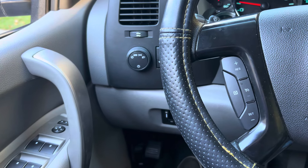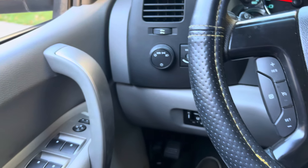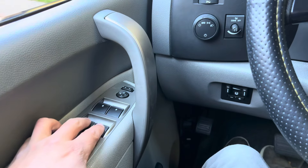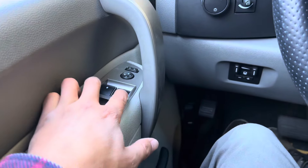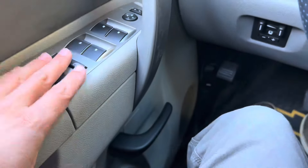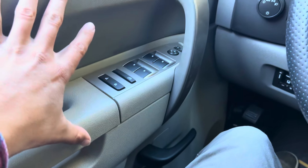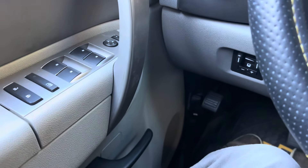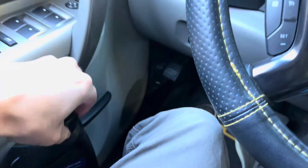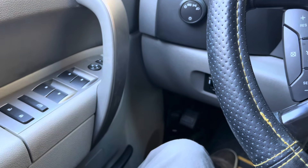I'm just going to go over some of the issues that we're going to fix on this video series. The first thing is the driver window goes up and down, but the controls from the driver's side for the passenger window and both rear windows do not work up or down. But if I reach back and hit the switch for the back window, it goes all the way down and all the way up. So I'm assuming I'm going to have to take apart the door panel and look at the connections. I already bought a quart of automatic transmission fluid, Dextron 6, just to top off the fluid because I drove this truck home from Florida to Virginia.